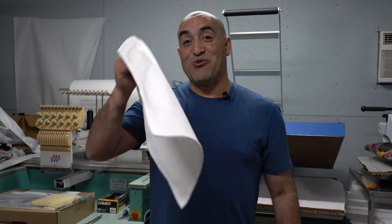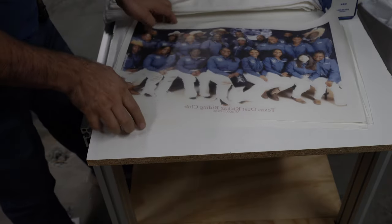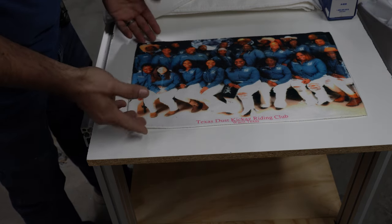If you ask me questions that are already answered in the video it tells me you didn't watch the video. So what I'm gonna do is place the picture. Let me show you how I do my prep work. Once I have it, let me move this out of the way and show you what the towels are gonna look like — this is one that is already sublimated, so that's what the towel is gonna end up looking like.